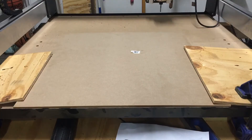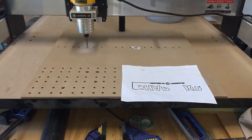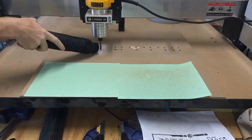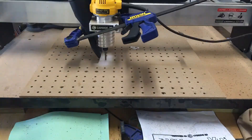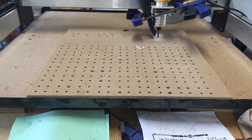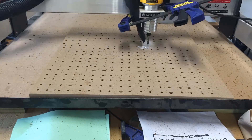We flipped it over and are now cutting all the holes. We had a little problem with the camera so it skipped a bit, but we're going on now. We are currently using the vacuum to actually hold down the piece. The piece kind of slipped a little bit so the last few lines of holes are slightly off, but it's fine.